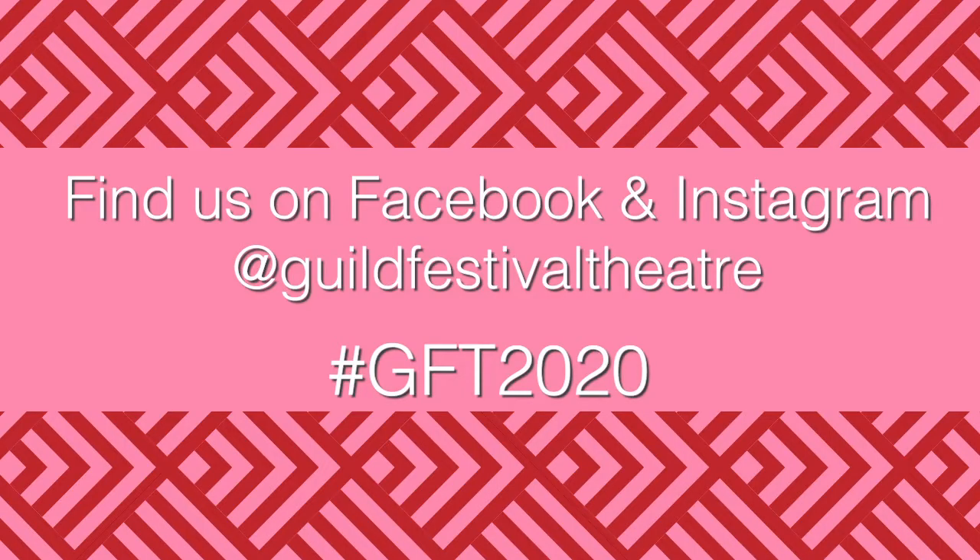And there you have it — that's how you make Mad Hatter hats. Thanks so much for watching. We hope that you enjoyed the video. If you do decide to make your own Mad Hatter hat, be sure to post a picture of it in the comments below or post it and tag Guild Festival Theatre. Thanks again for watching and we hope that you have a wonderful day. Bye!